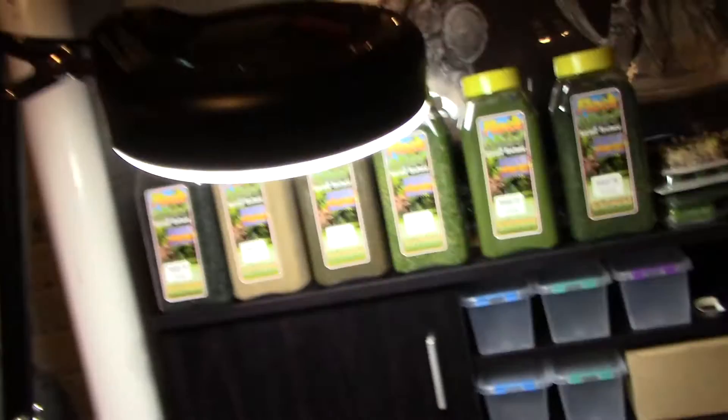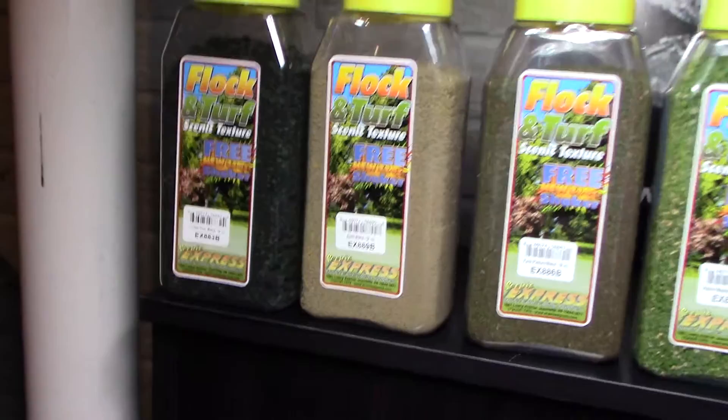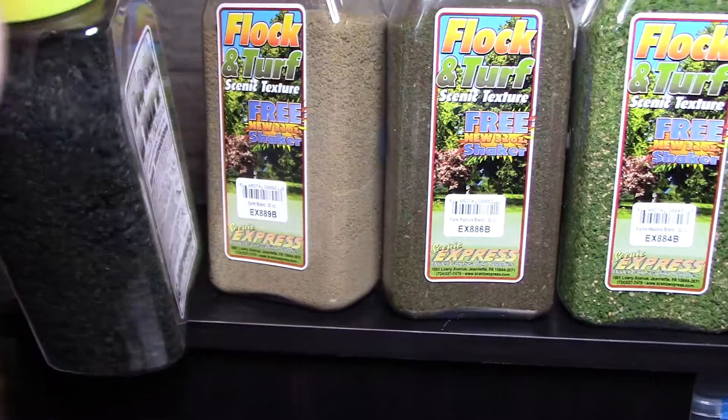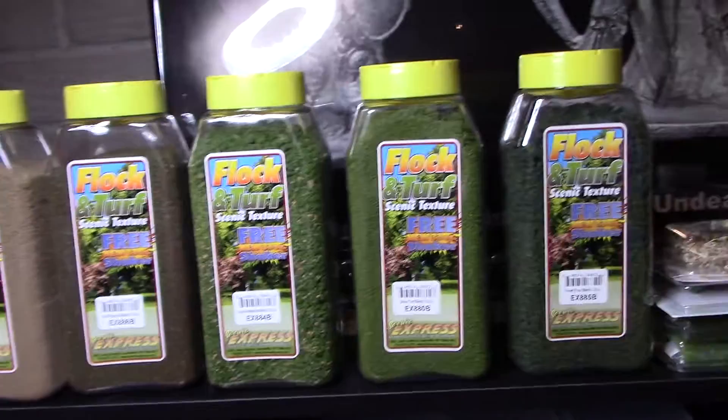You gotta have flock for your bases. I got all my flock — at least these here — from Scenic Express, who do a lot of stuff for model railroads. This stuff is great. You have different consistencies, so obviously this is some of the thicker stuff, kind of like parmesan cheese where you've got the lid with the small hole versus the big gigantic opening. I just got a six-pack because it was on sale, so I got a little variety of everything.